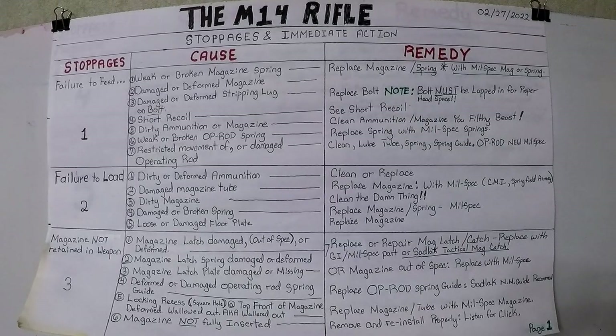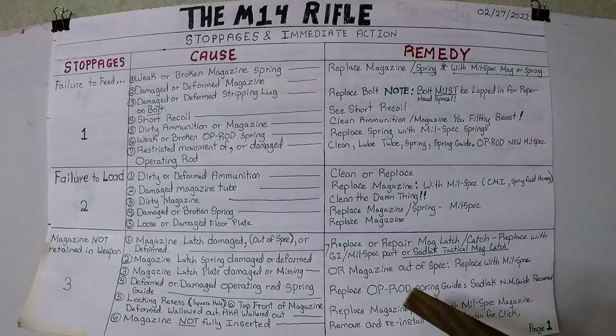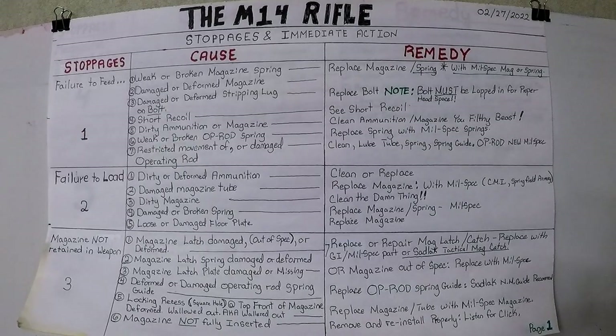Magazine not retained in weapon, cause number two: magazine latch spring damaged or deformed. Replace the spring with a mil-spec part. Number three: magazine latch plate damaged or missing on the magazine — that is the big block at the rear of the magazine. Replace it with a GI spec magazine. If that plate is damaged or missing, there's very little you can do to repair it — chunk it. Get a GI spec magazine.